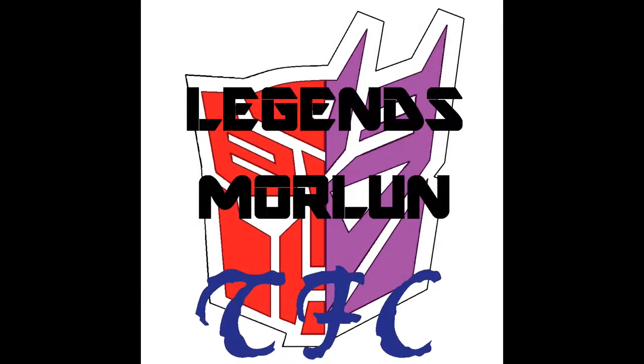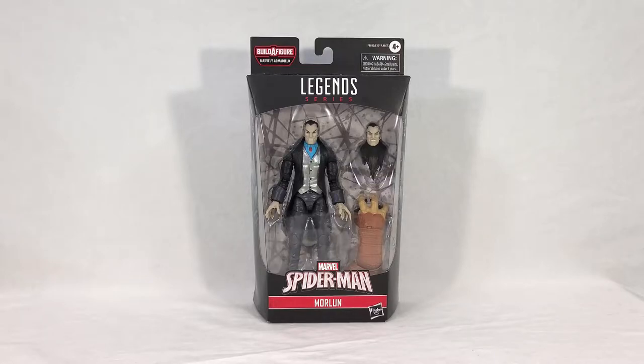Welcome back everyone. Today we're taking a look at the new Marvel Legends Armadillo Build-a-Figure wave: Morlun. Morlun is a dimension-hopping vampire that is more or less compelled to hunt down spider-power-having individuals — what they call spider totemic individuals — from across the multiverse. So naturally this has put him in conflict with Spider-Man a number of times, and if you count all the different universes, he's done quite a few Spider-Men.